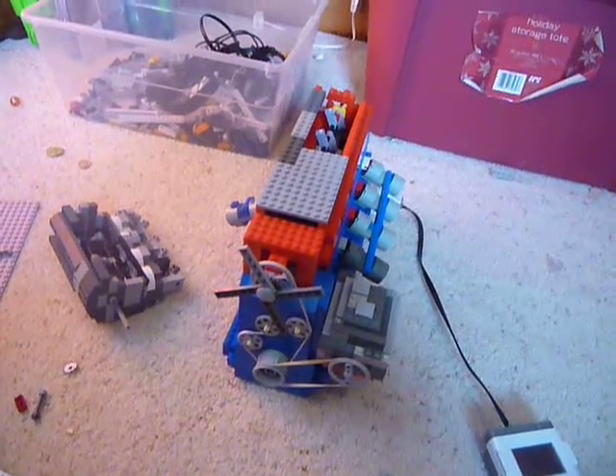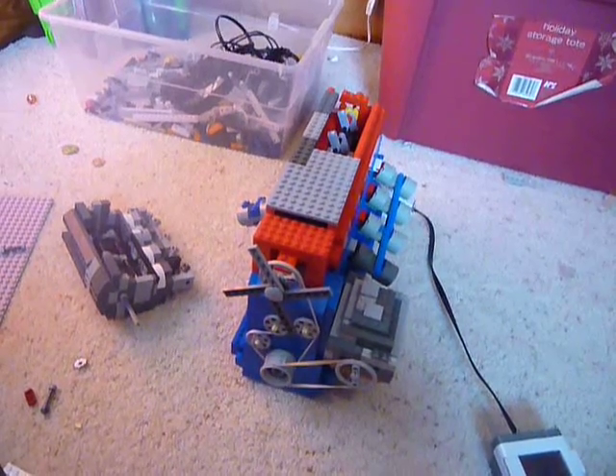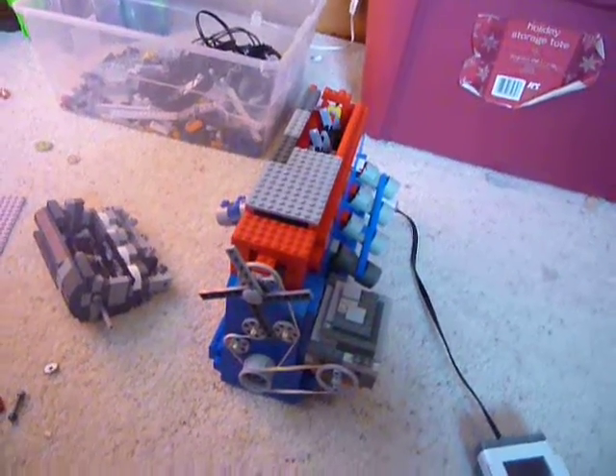The only thing I do not have on this is the radiator and the valves, but those will be coming soon — I just haven't made them yet. So thank you for watching this video.